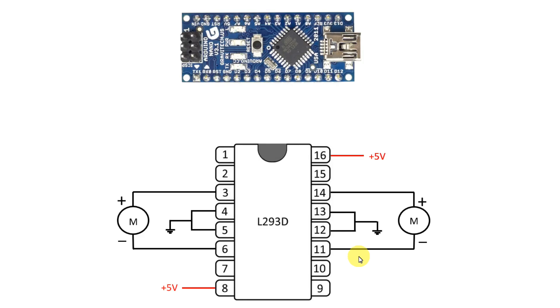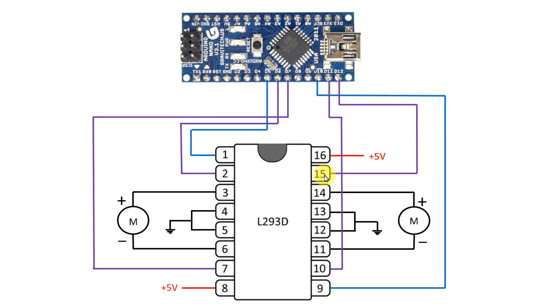Here is the Arduino. This is for IC voltage that is 5 volts, and this is for the motor. Now we have to connect the Arduino to the IC. We must connect the PWM pin of Arduino to pin number 1 and 9 — then only we can control the speed of the motor. I will connect pin 5 and pin 10, as these two are PWM pins. This is how I have connected Arduino to the IC. We also have to connect the ground and plus 5 volts to Arduino.